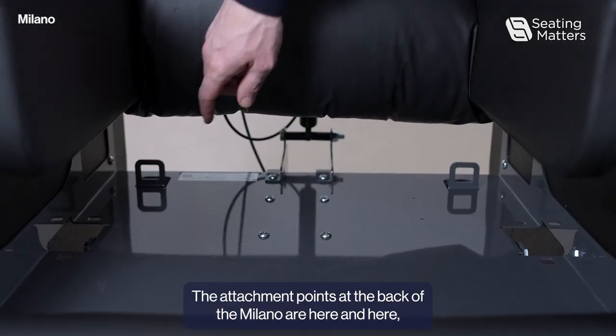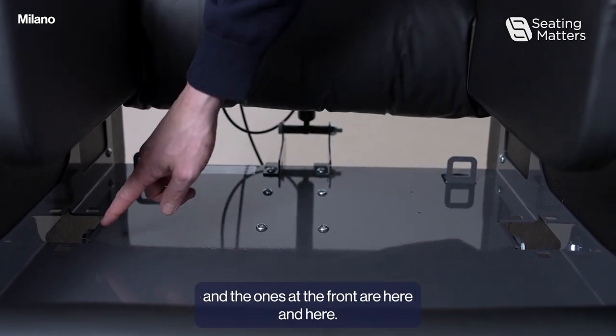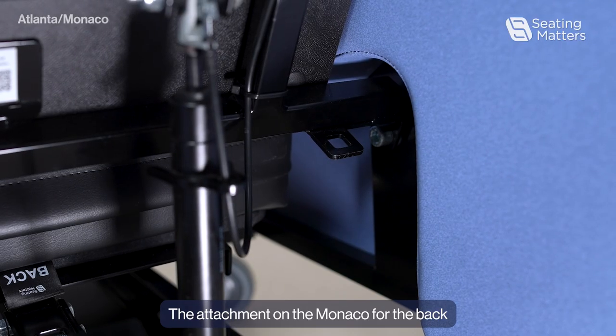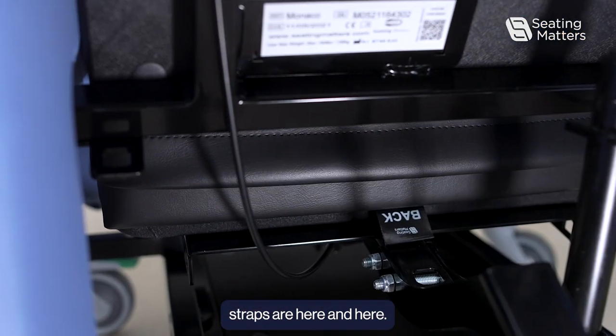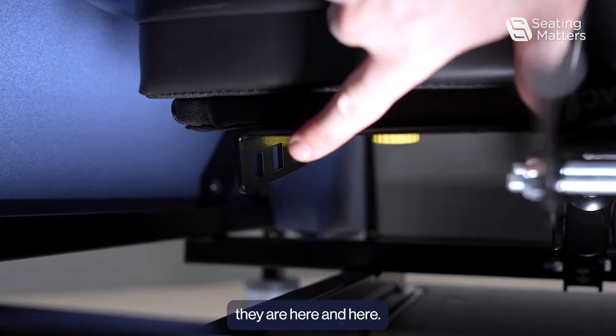Then we just slide the arm back into place and re-tighten the wing knobs. The attachment points at the back of the Milano are here and here, and the ones at the front are here and here. The attachment on the Monaco for the back straps are here and here, and for the forward straps, they are here and here.